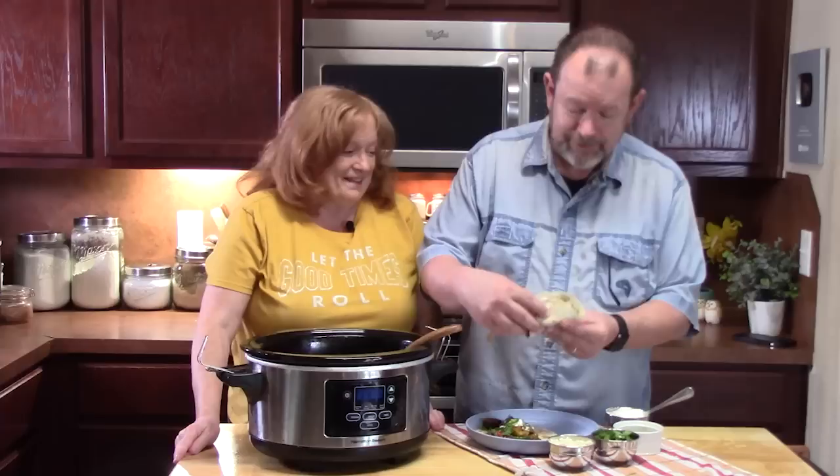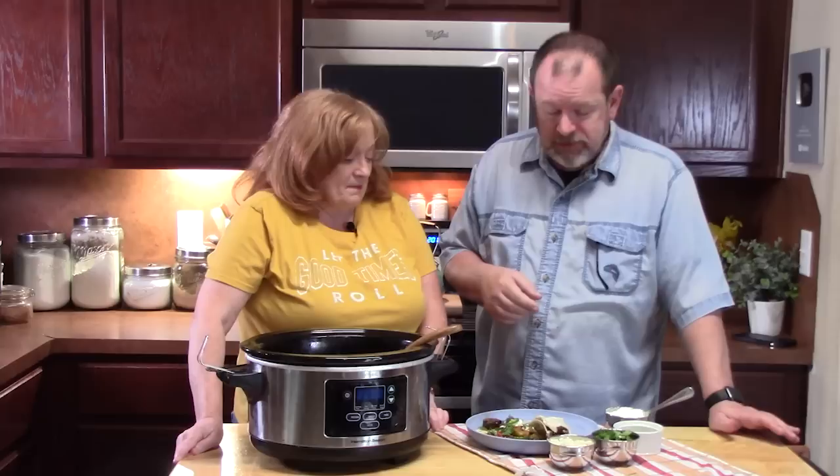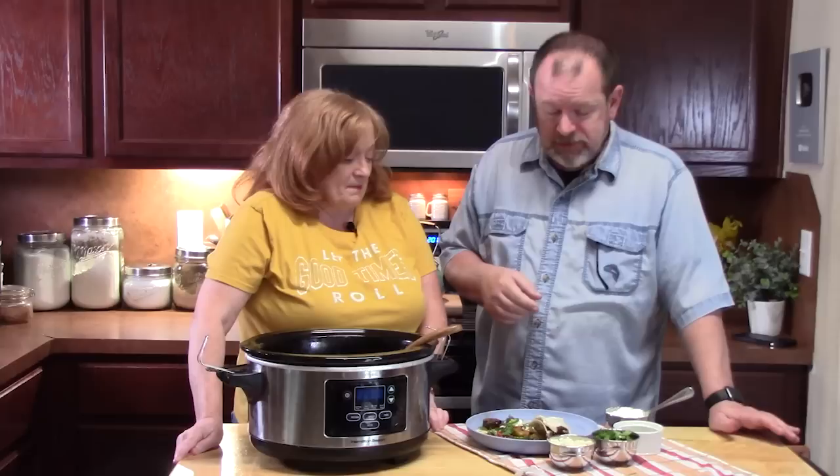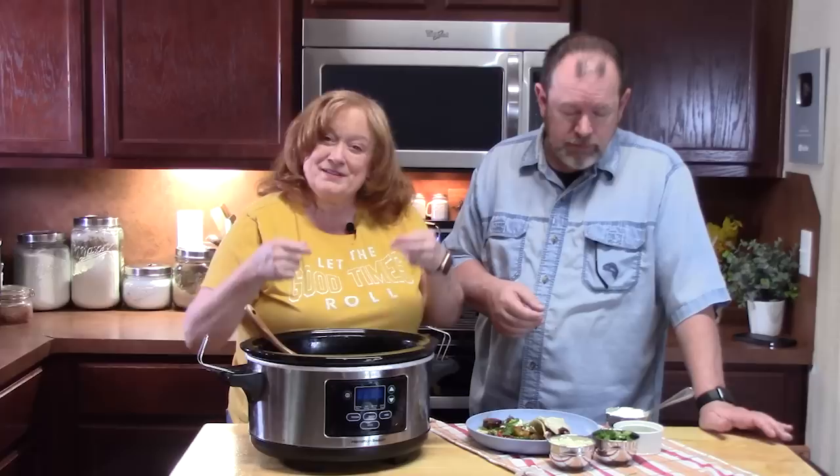He's going to take a bite for you. That's good. Is it good? How tender is it? It melts in your mouth. Very flavorful? You can taste all the onions, peppers, spices. I think we have a winner - definitely.